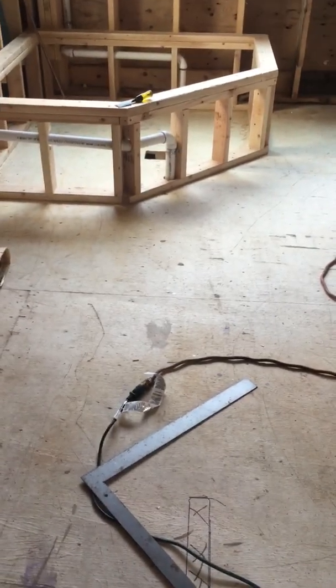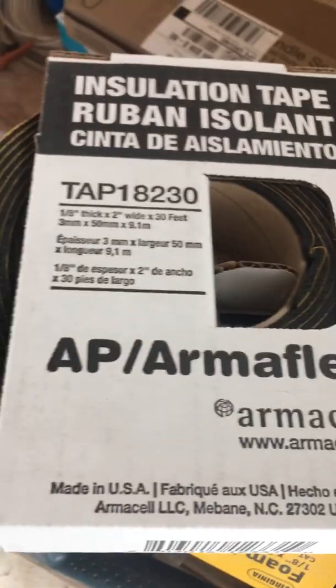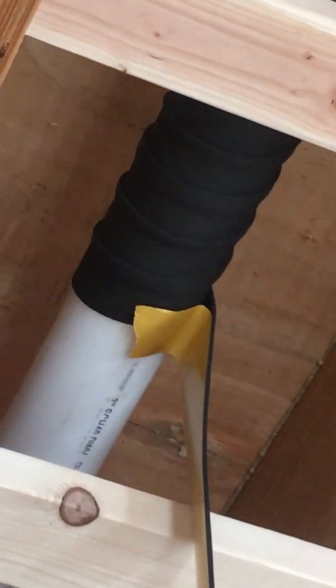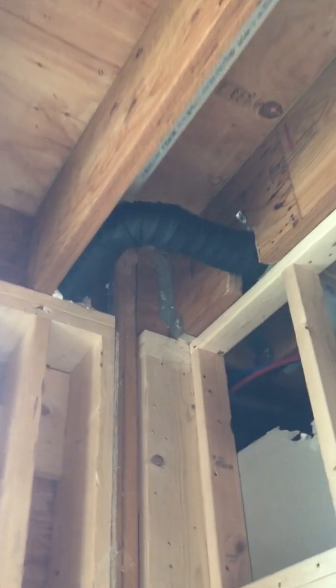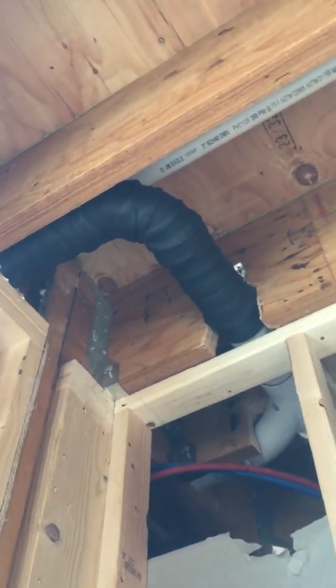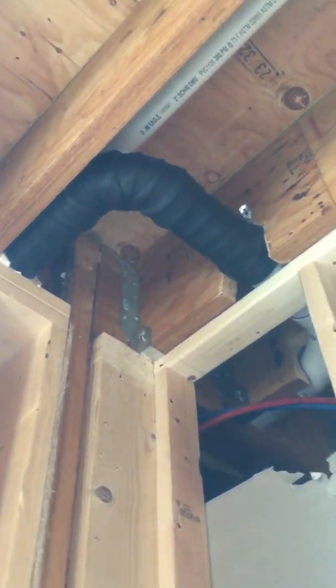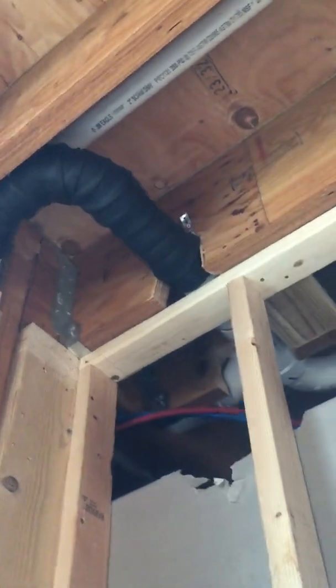We just hit it with this Armor Flex — let me show you in case anyone's looking for ideas. We basically just wrap around the pipe like a hockey stick with the electrical tape, get it going on an angle, overlap it a little bit, and just roll around. We make sure we get our fittings pretty good because the fittings do make a little bit more noise than the straight run.